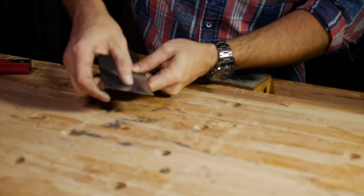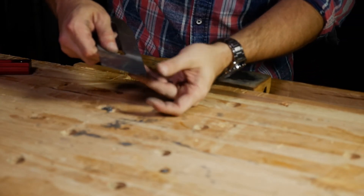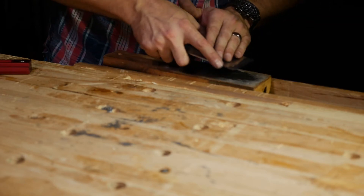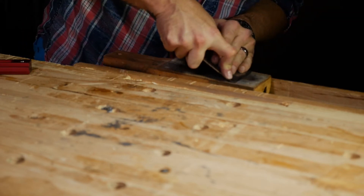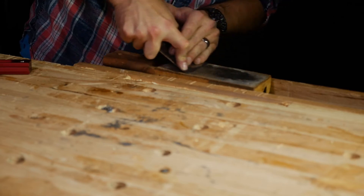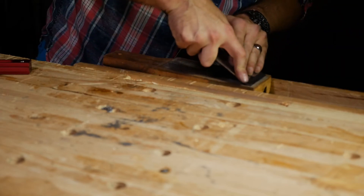Strop the edge. The whole point of this is to remove that burr — I can still see some of it, and it's just flaking off at this point. That's the wire edge. That's what lets you know that you have indeed reached a zero degree radius — you've turned the edge of the iron over and it's curled over the edge. Now I'm just bending that wire edge back and forth until it snaps off.